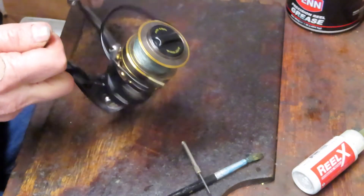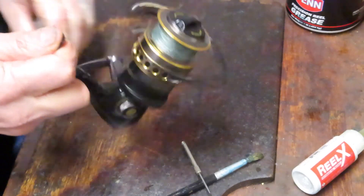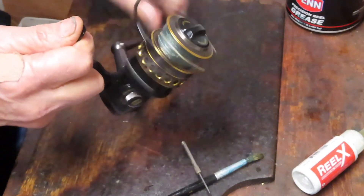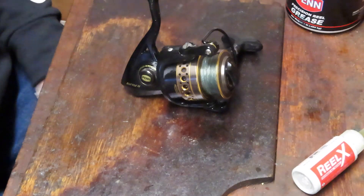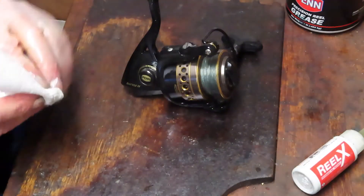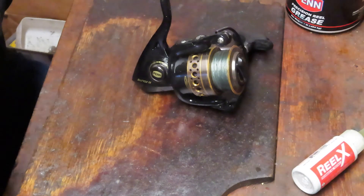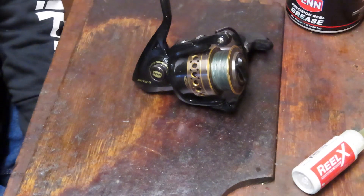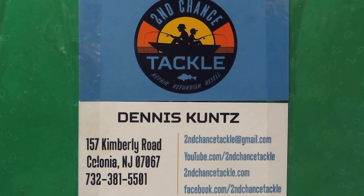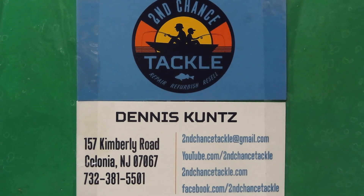There it is — that's the Penn Battle 3000. We took a little extra time to show you how to service that anti-reverse clutch, and this one is certainly working. This is a nice reel overall. I hope you've enjoyed the video — if you did, please like it. Thank you to all who have subscribed, and if you haven't subscribed, I'd ask you to go ahead and do that. Most importantly, please stay safe, stay well, stay aware of everything going on in the pandemic. Thank you to all. This is Dennis with Second Chance Tackle — have a great day.